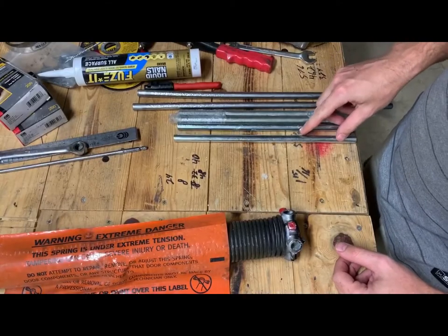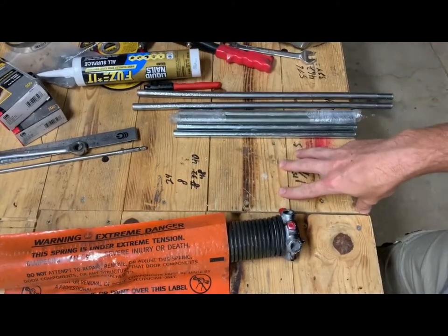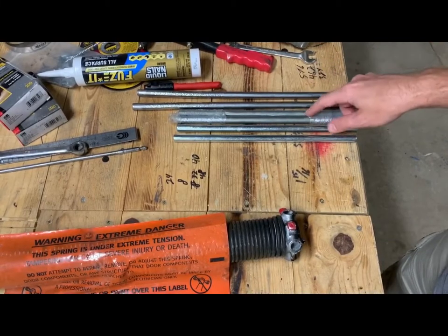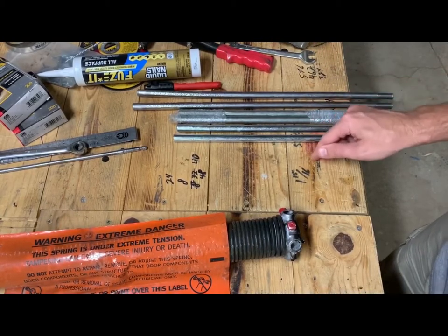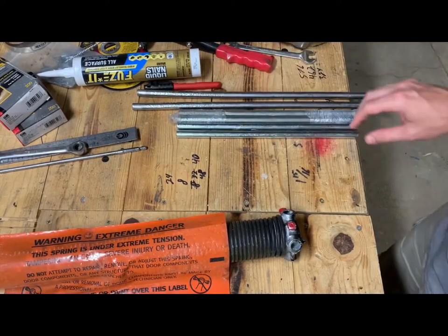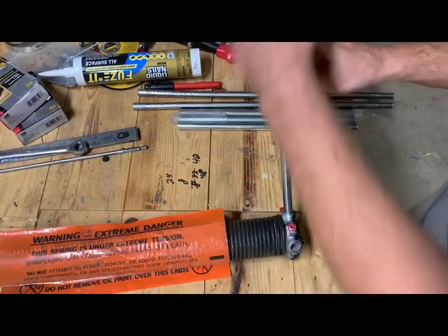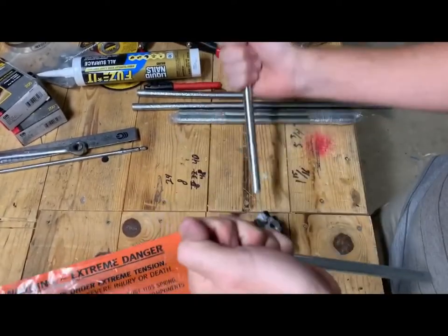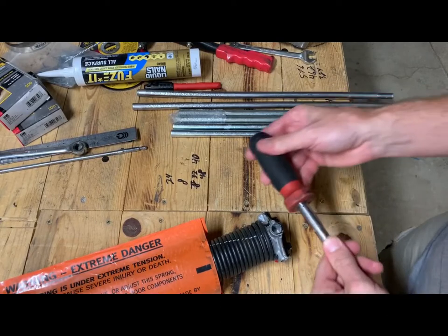One thing I almost forgot to mention: when you're buying Home Depot springs versus a local will-call retailer, Home Depot springs by default come with winding bars. You will need these for part two of the series — actually uninstalling the old springs and installing the new ones. You basically put these in the cone and turn it — that's how you add tension and torque, one turn at a time.